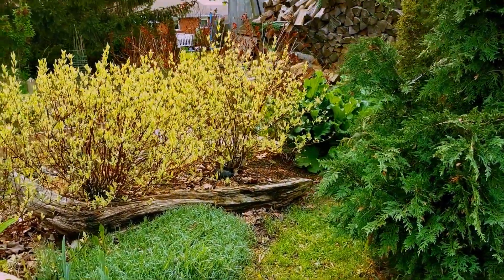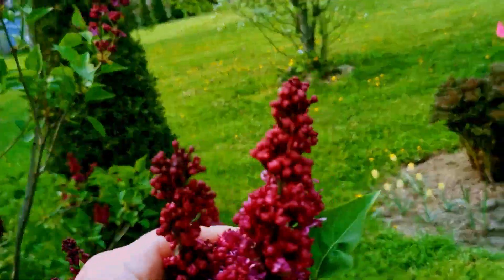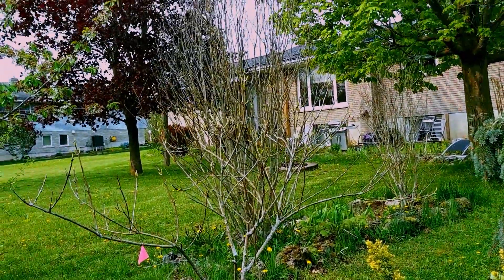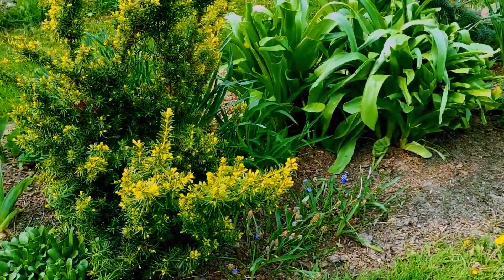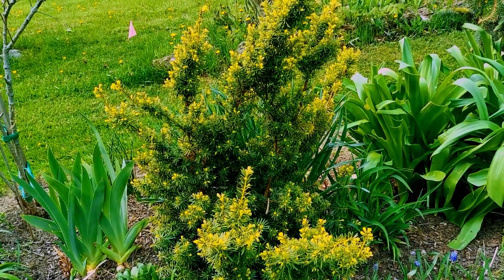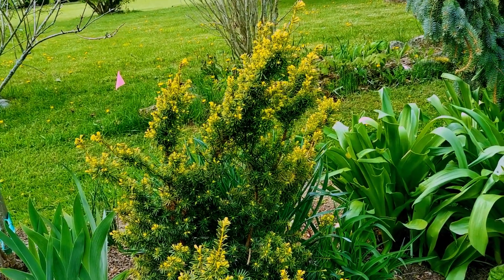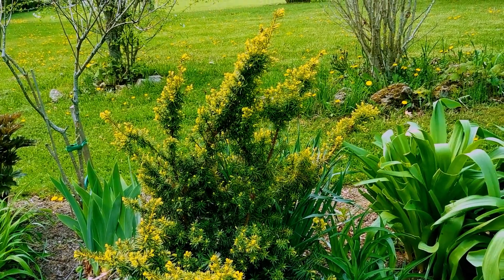Nice rhubarb patch over there. These lilacs are almost out — beautiful colour, they smell fantastic. And some more of those little tulips. My fringe tree looks really healthy this year — it was kind of struggling last year. Now I do have to do something with this yew — it's the variegated one. I hope the frost doesn't kill the new growth off, because it did last year. It came back, but it kind of grew funny, so I don't know whether to make it into a topiary type thing or what.